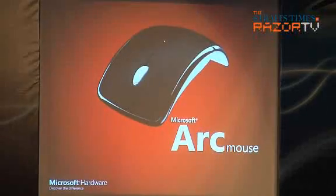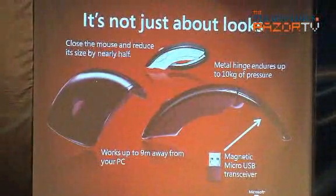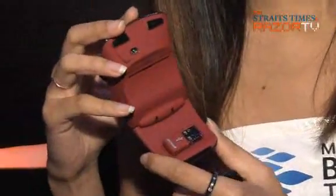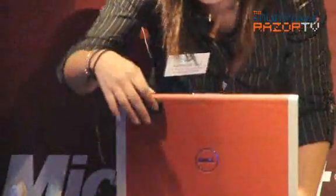Here's the ARC mouse. On top of being the fashionable ARC mouse that comes with a carry case, it actually has the small receiver at the side — a magnetic micro USB receiver. So you'll never think of losing your receiver. On top of that, this metal hinge endures up to 10kg of pressure.